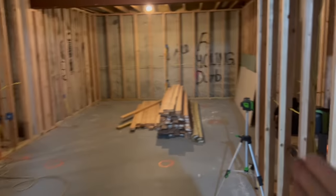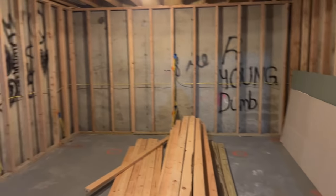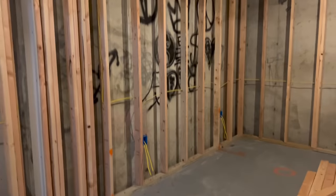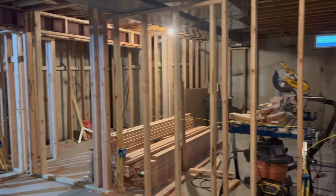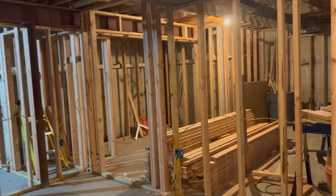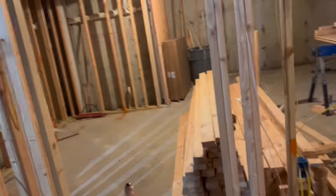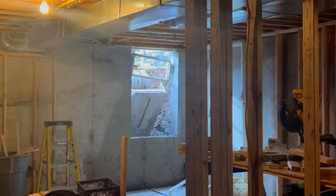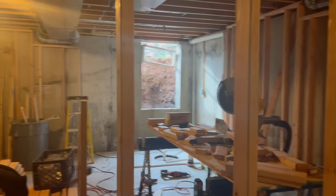We have walls! They had to bring this wall out and then it juts back in over here, so it gets bigger on this side. Our dartboard is going to go there. That's where our TV is going to go, our couches and stuff. And then this is my office. I know it doesn't look like much, but this is the door — it's going to be big doors so we can get stuff in and out. There's a big hole in our house.